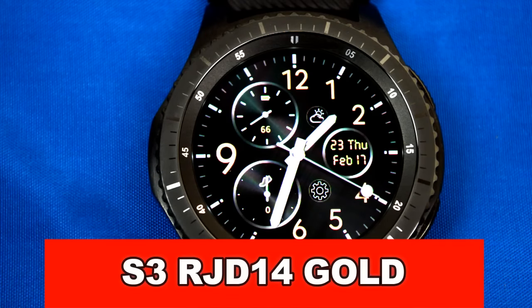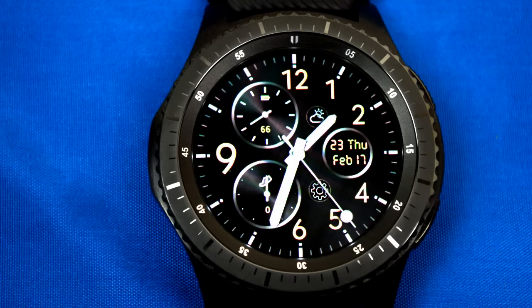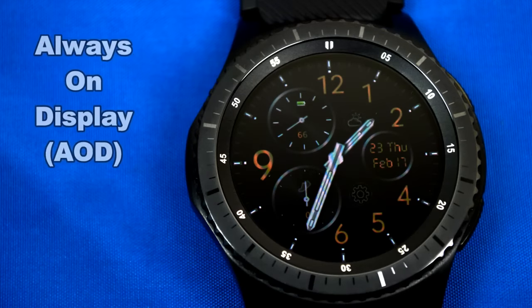Next is a very sporty looking digital and analog watch face that's easy to read. It comes with a battery indicator, a steps achieved indicator, and displays the day, date, month, and year. Tapping the date opens the calendar. It also features a weather icon and the gear settings icon, and has been optimized for AOD mode, looking great in the dark.